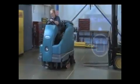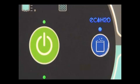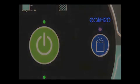While scrubbing, observe the ECH2O light on the control panel next to the switch. If you see a solid blue light, the ECH2O technology is functioning properly. If the ECH2O light is flashing red or is solid red, a fault message will appear in the display window. Refer to the operator's manual for more information and follow your company's service procedure guidelines.